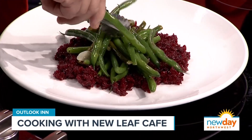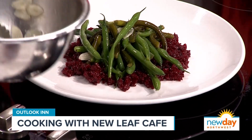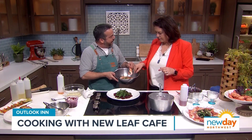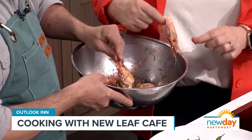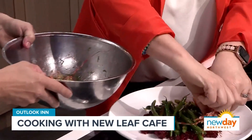I would consider this more of an entree salad. And then our spot prawns — you can see we have the spot prawns full and whole in the shell. At the restaurant I like to clean the shell off so you just have the head for effect. Go ahead and just shingle them around.